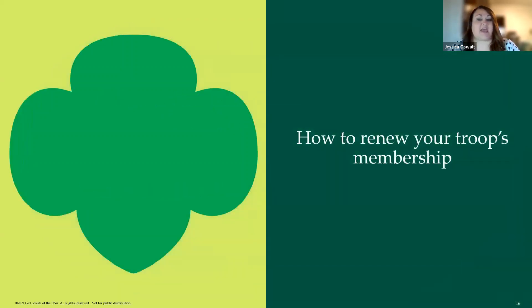I'll go through how to renew your membership. Just so you know, all caregivers and volunteers have a login and can renew membership. Typically with spring renewal it is troop leaders renewing most of their troop, so these screenshots are geared toward renewing multiple people at one time — but caregivers can also do this on their own and it looks very similar.